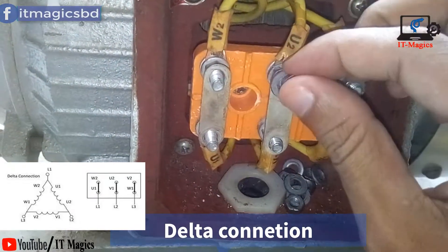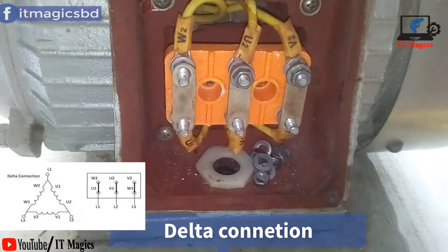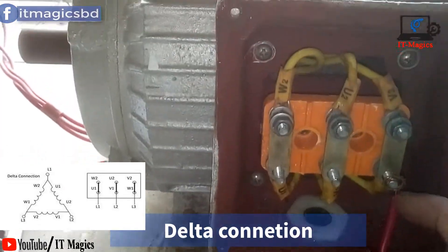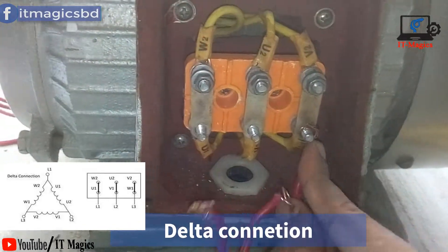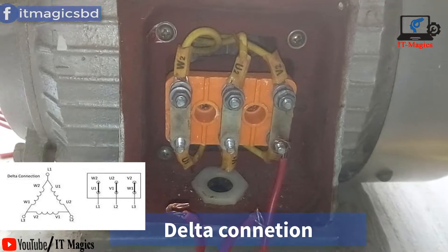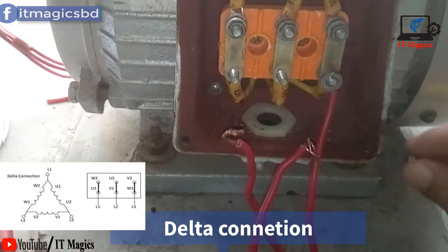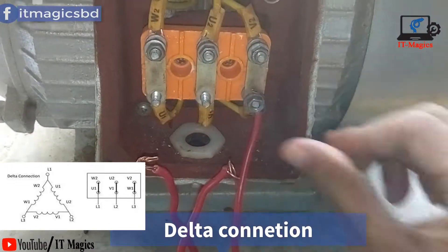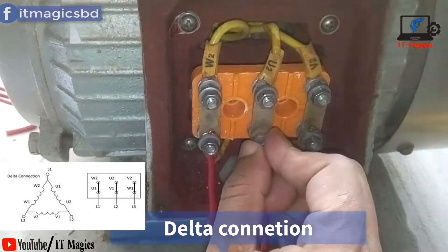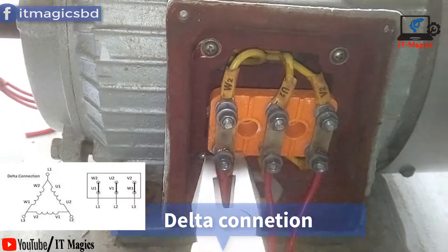There is no need to check with an ohmmeter because the coil names are already defined. The coil names are U1 and V1. I connect the delta connection following the delta circuit: V2 connects to W1, W1 connects to U2, and V1 connects to V2. Finally, W2 connects to U1. Each separate terminal pair is made common — that is the delta connection.